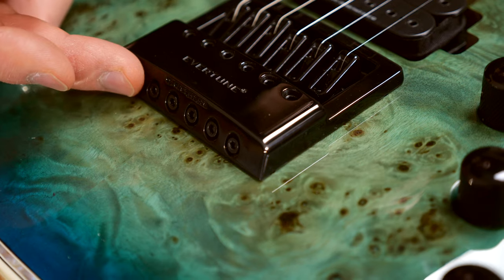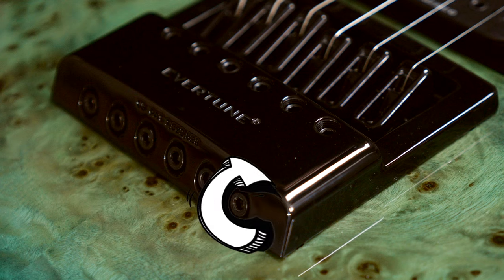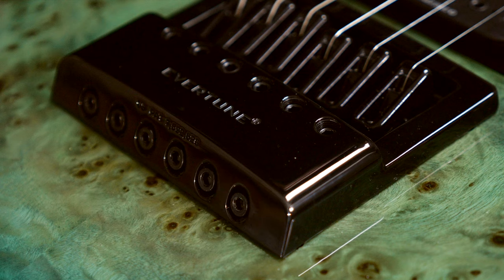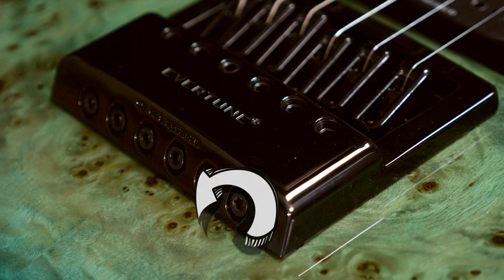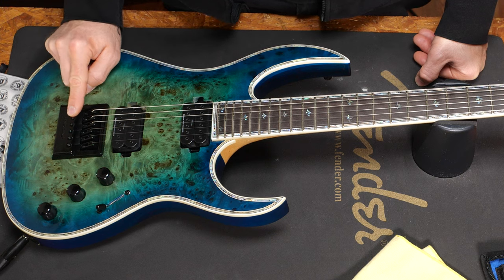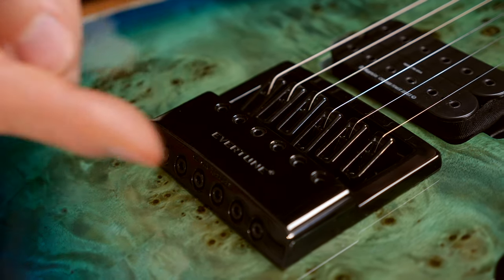The screws at the back are there to set up the intonation. If you turn the screws clockwise, the octave of the string will go flat. And if you turn them counterclockwise, the octave will go sharp. The top set of screws will adjust the string action. If you don't know how to set up the intonation or the string height, we have some videos for you linked in the description box.